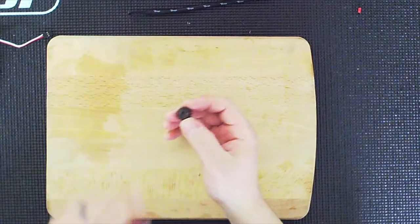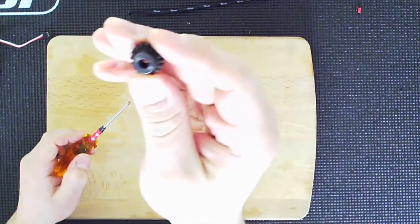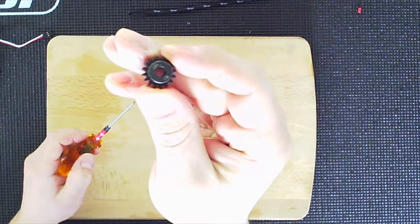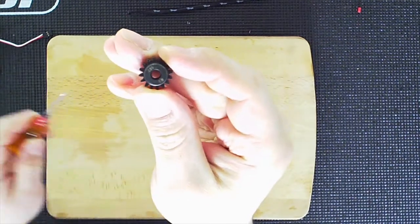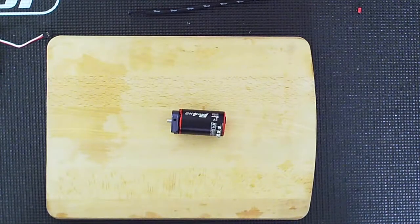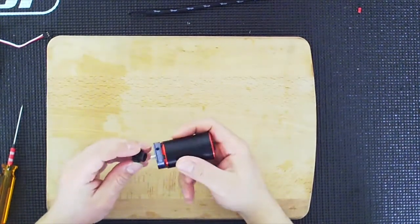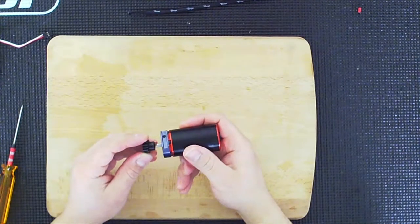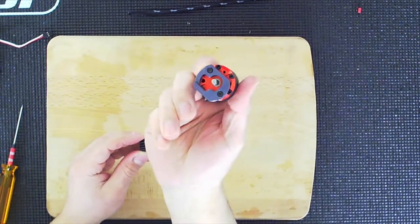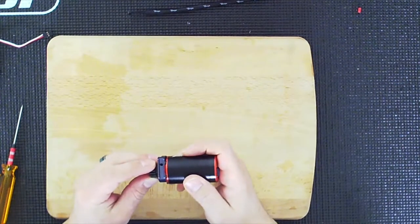Now for the set screw on the motor, there's already some thread lock compound here. I like to push the set screw just a little forward so you can actually see how it comes out a little — that's so it does not spin freely on the motor. I'm going to line it up with the flat part of the motor shaft. If you notice the motor, it's not perfectly round; there's a little flat area.